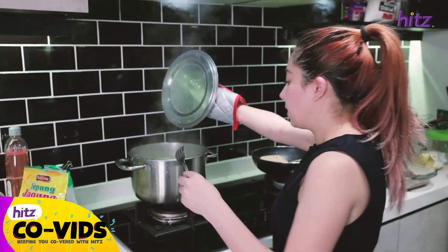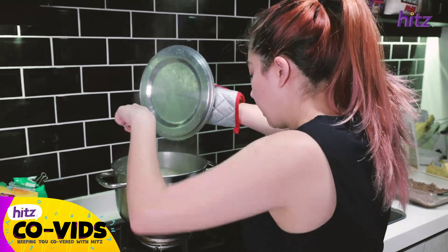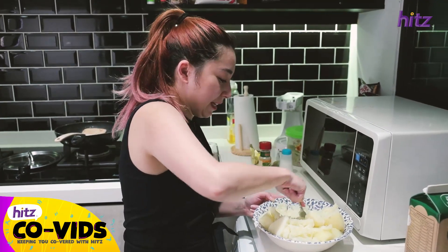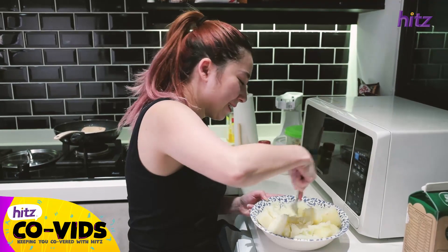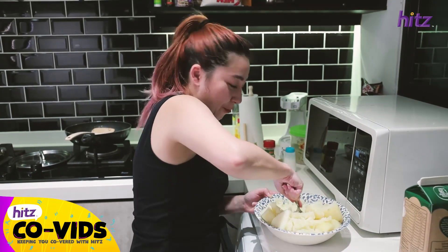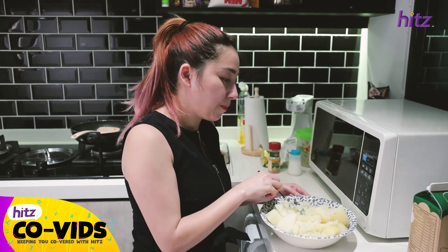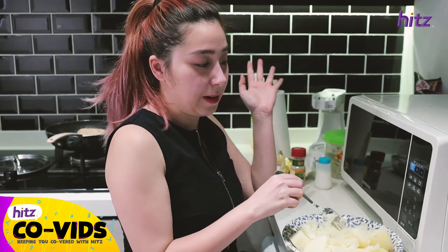I think the potatoes are ready — yep, they're breaking apart. I've got to mash them, but I don't have a masher, so I'm taking on the exhausting task of mashing them all with a fork. I'm just gonna make sure they're as smooth as I can get them, then add butter, salt, pepper, and milk.